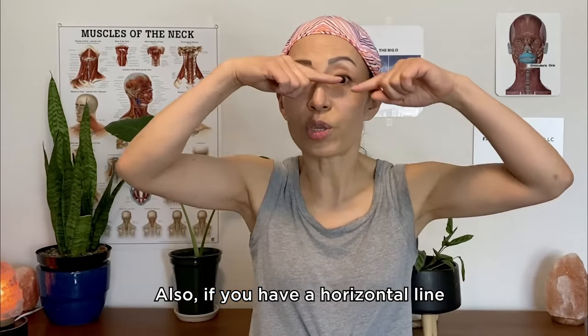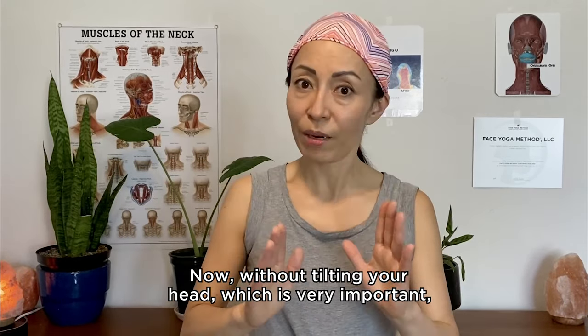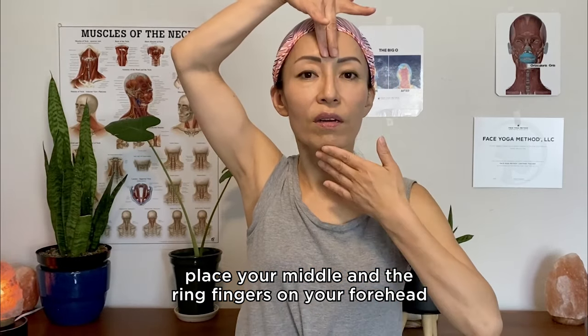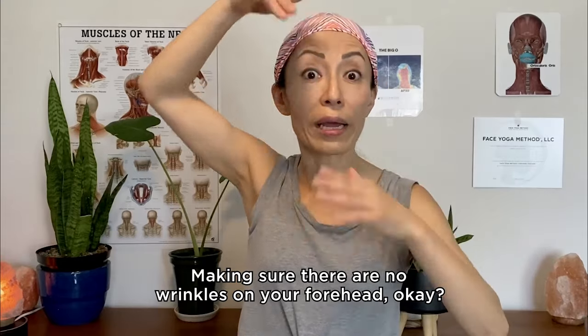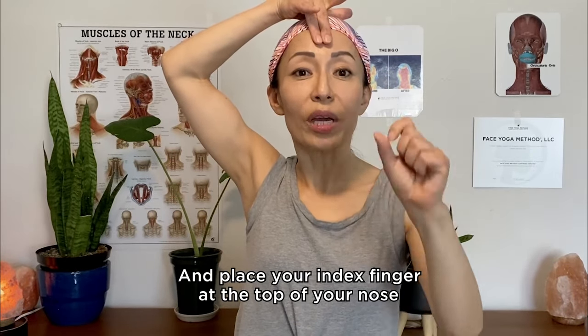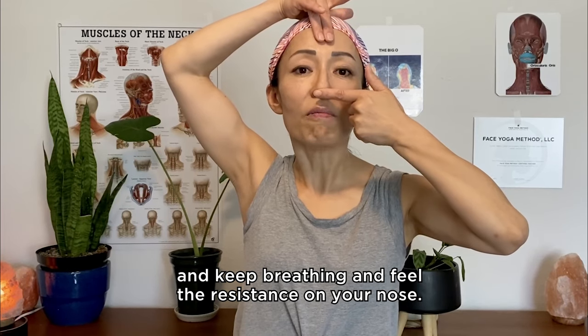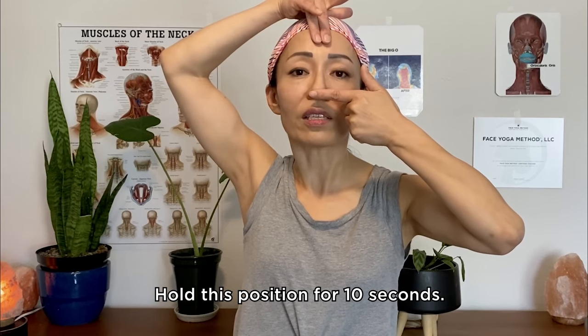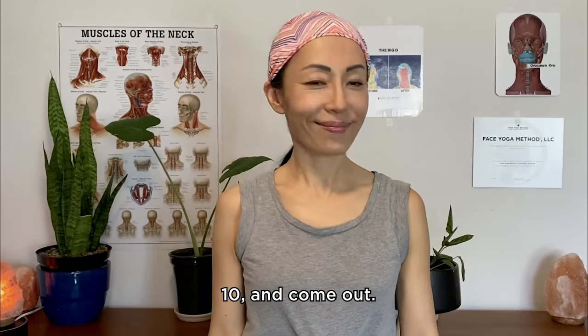Also, if you have a horizontal line on the bridge of your nose, you can get rid of this too. Without tilting your head — which is very important — place your middle and ring fingers on your forehead and slightly lift up your fingers and breathe in from your nose, making sure there are no wrinkles on your forehead. Place your index finger at the top of your nose, drop your jaw, and make an O shape with your mouth. Keep breathing and feel the resistance on your nose. Hold this position for 10 seconds: one, two, three, four, five, six, seven, eight, nine, ten.